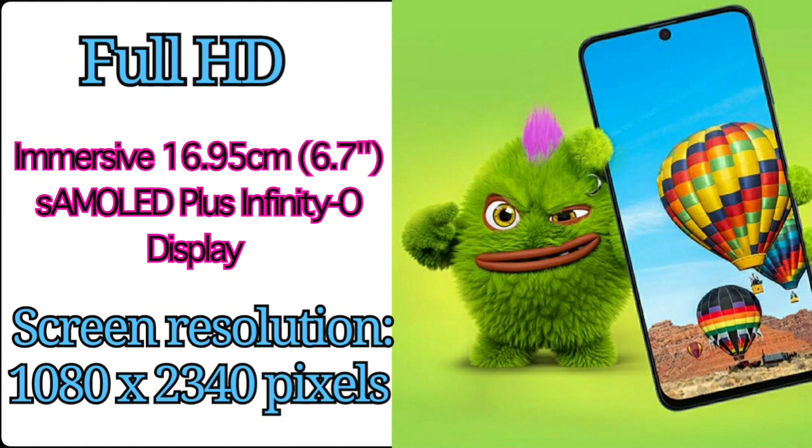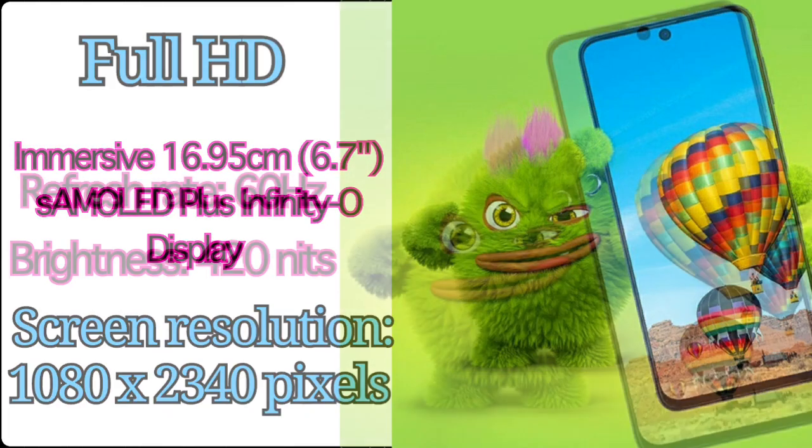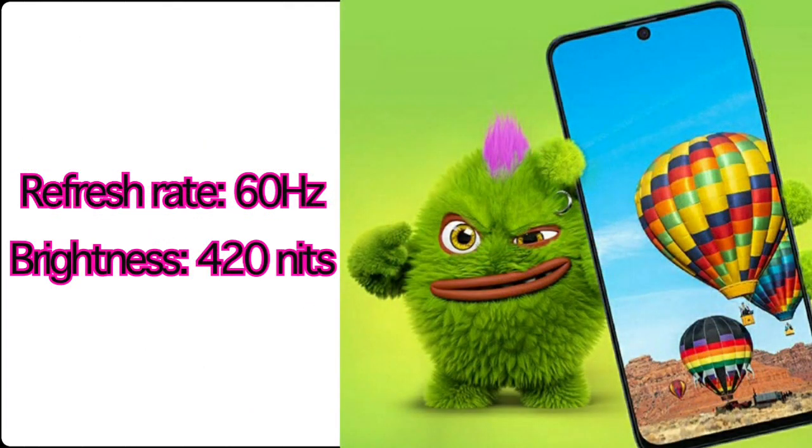First, we will talk about the mobile display. This mobile has a 6.7-inch Full HD Super AMOLED+ Infinity-O display. If you look at the screen resolution, you can get 1080 x 2340 pixels. If you look at the refresh rate, you can get 60Hz, which is a normal refresh rate.